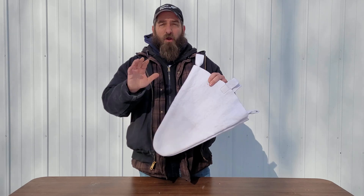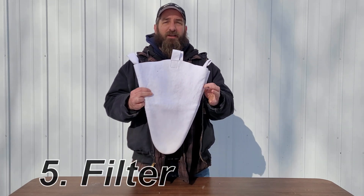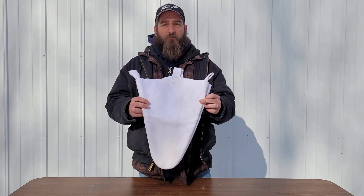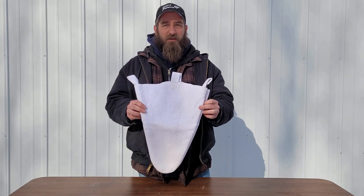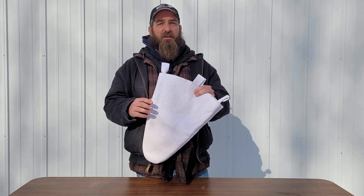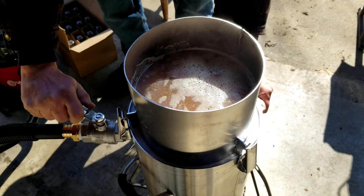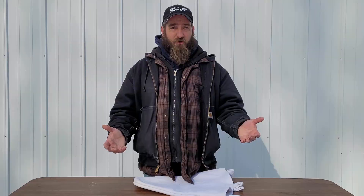After you're done boiling all your sap, you're going to need a way to filter your syrup. Number five on our list is an Orlan filter. This is a cheap, inexpensive filter you can use for your final filtering process. You're going to want to filter your syrup before you bottle it — this is going to lead to a much cleaner and clearer syrup. I'll link a video of our vacuum filter press so you can check out how we filter it here at Gagne Farms.